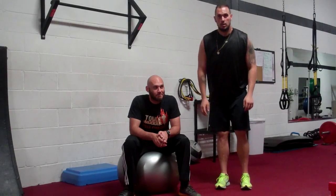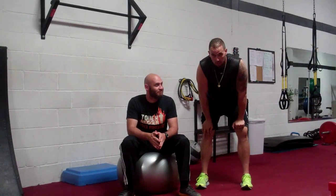What's up guys? Me and Mike are going to do a quick two-minute video about the moment arm — as simple as I can make it. The moment arm is the distance from the joint to the resistance.